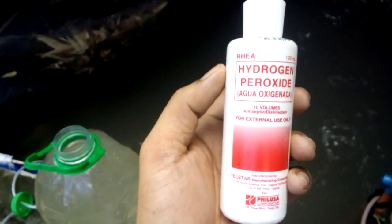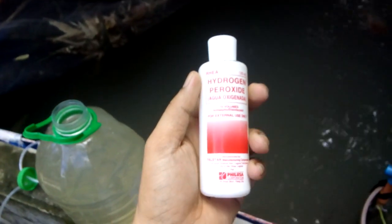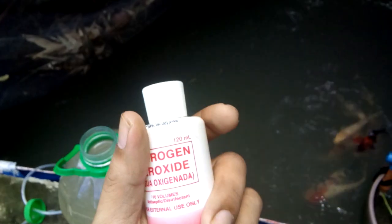First, you can use hydrogen peroxide 3%, which you can find at drugstores. The ratio is half a cup per 200 gallons. You can check the description below for the right dosage, and you also need to calculate the volume of your koi pond — there's a koi pond calculator at geobillkoicenter.com, linked in the description below.